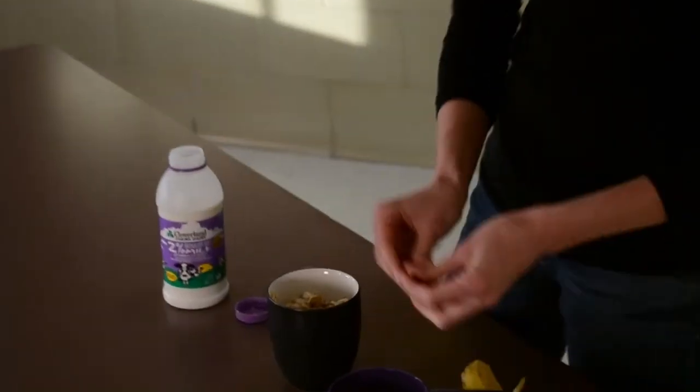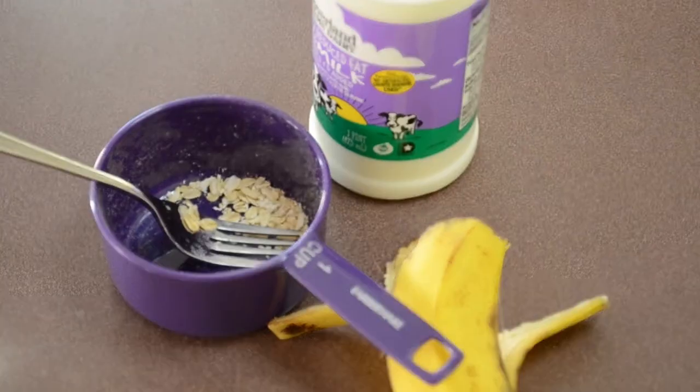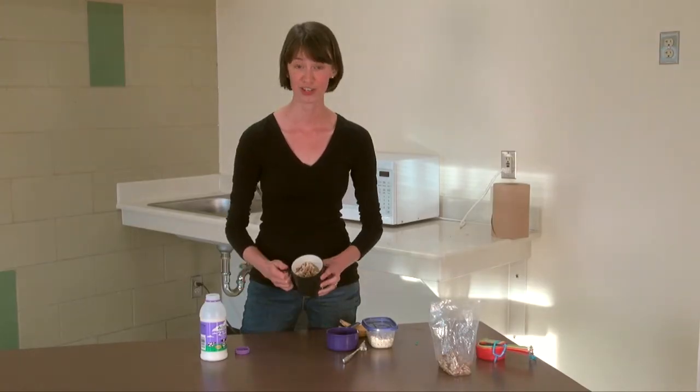I actually got all the ingredients for this meal here on campus, between the food co-op and the convenience store in Stamp. And there you go — you have a nice warm hearty breakfast. Now you have two quick and nutritious breakfasts that you can make in the microwave. Thanks for joining us on Turb Chef. We can't wait to see what kind of recipes you come up with. Bye!